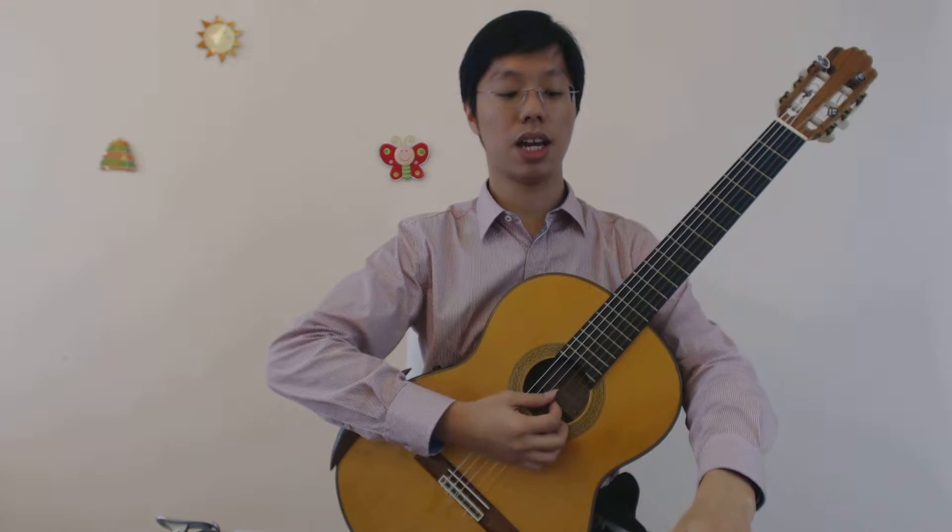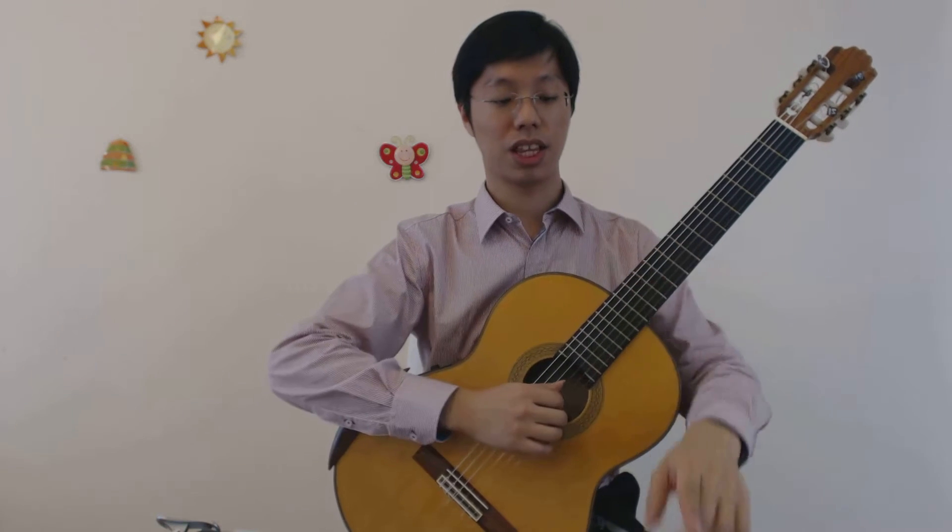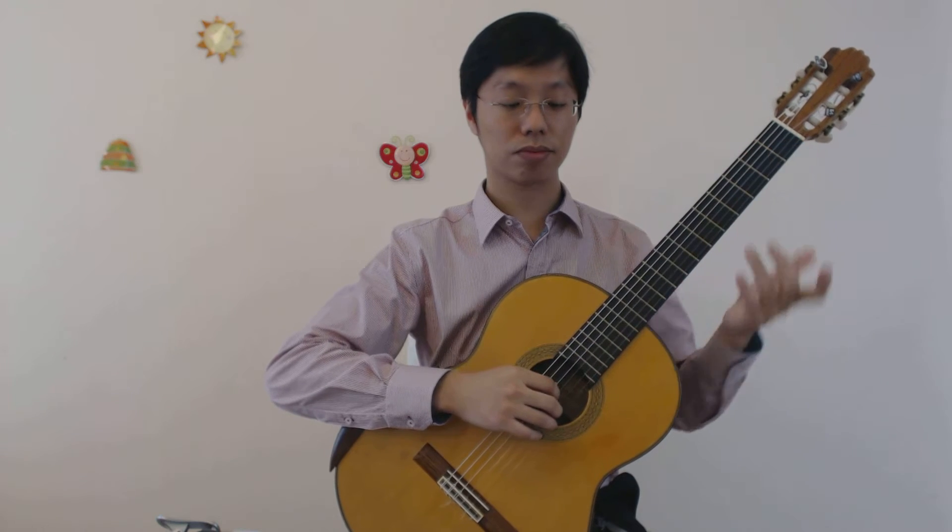Now you can see that next to the 1 there's also an N, so I'm not counting 1, 2, 3, 4 with the N subdivision. You can do that if you want to, but I prefer to just count 1, 2, 3, 4, okay?